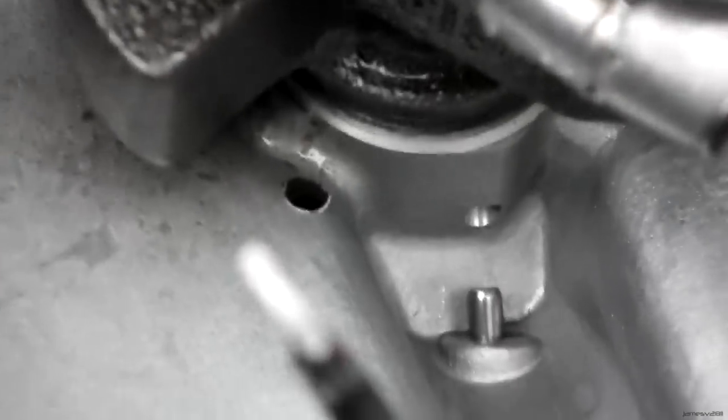It goes kind of down here. The other thing I need to do is the little holes down here — I need to fill up the JB weld so the bearing doesn't lose all its oil.